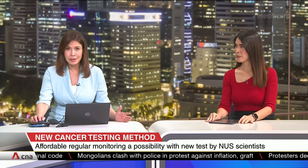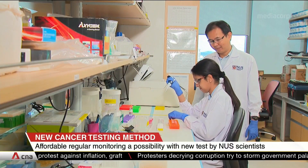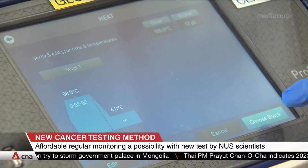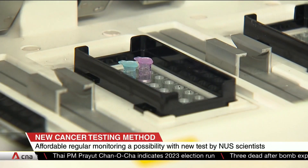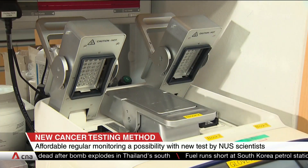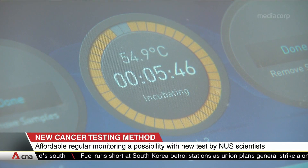Regular cancer monitoring may soon be possible thanks to a new affordable test method by scientists from NUS. It's called the HeatRich BS assay, and clinical samples are heated up to isolate cancer-specific signatures in a patient's blood. The test offers a promising non-invasive alternative to tissue biopsies at a fraction of the cost — around $50 Singapore Dollars, compared to other sequencing methods that can cost up to $1,000 Singapore Dollars.